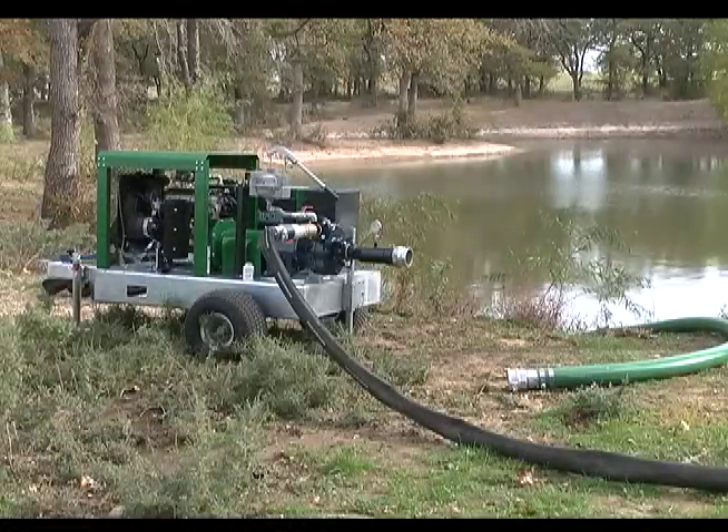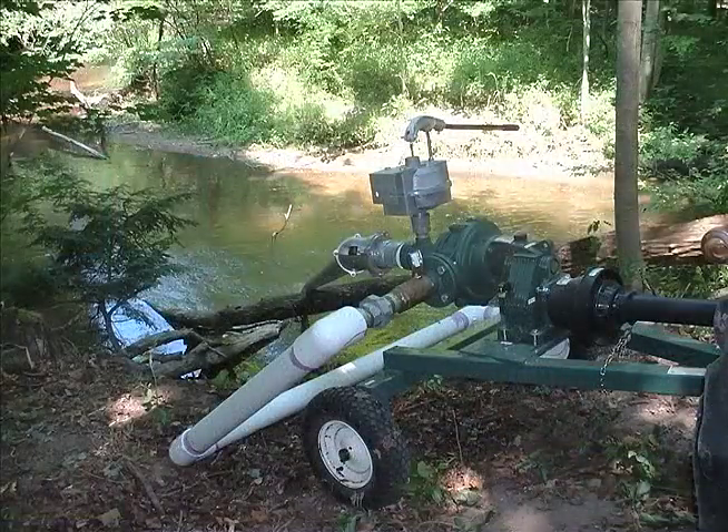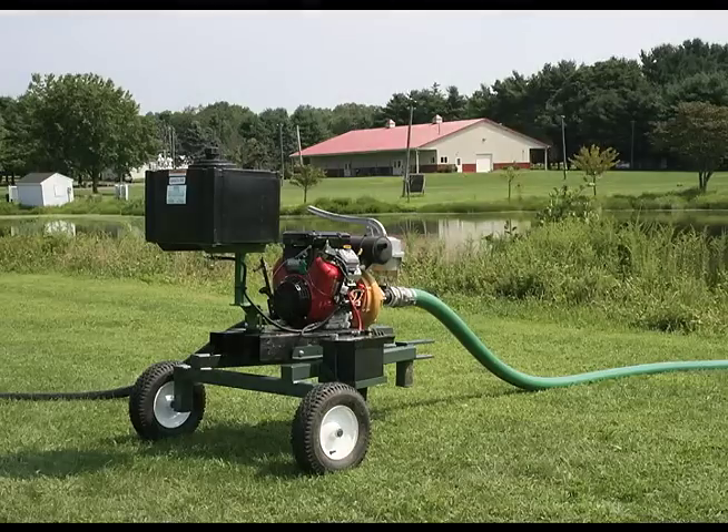Kifco also offers a full line of diesel, gas, or PTO powered primary pumps, mounted or stand-alone booster pumps, and all necessary fittings and accessories that complement your Agrain water reel.